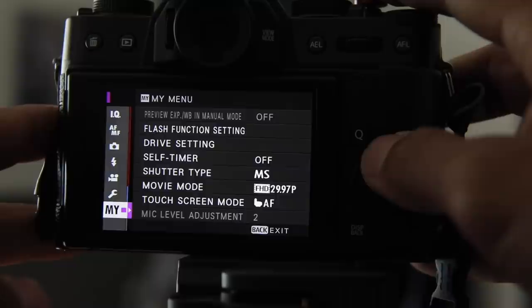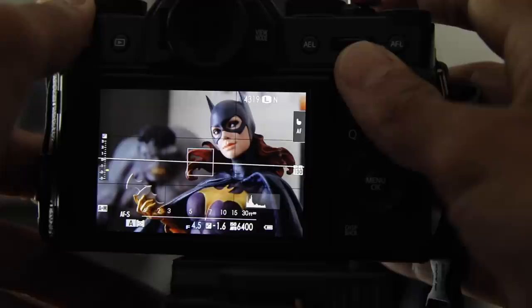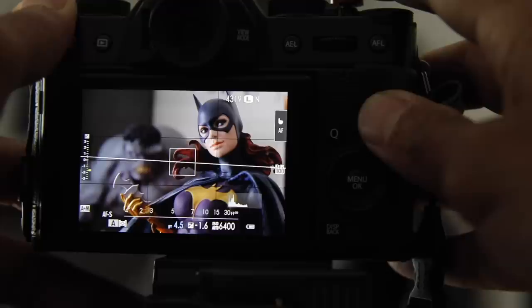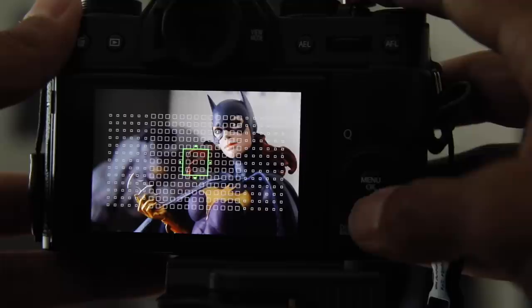Unless you turn on AF plus MF. Go to AF MF settings — AF plus MF equals off — and turn that on. Now what this means is you can actually autofocus and manually focus. The way it works is if you're going to autofocus, you're going to half-hold your shutter. So I can half-hold there, I can half-hold there, I can half-hold there.